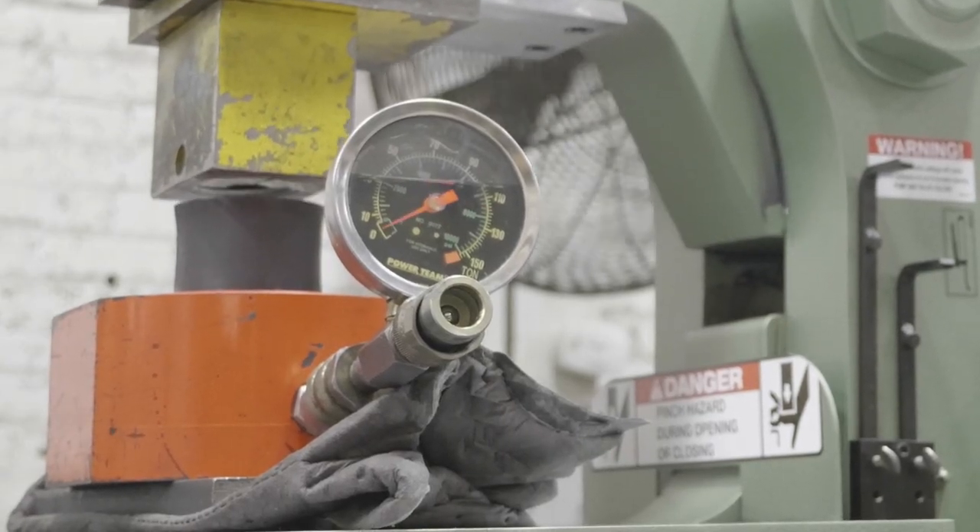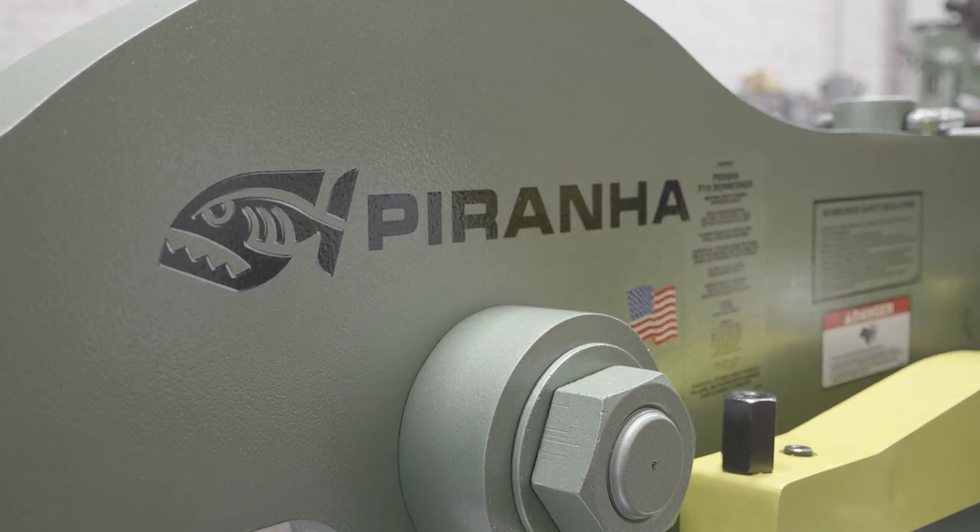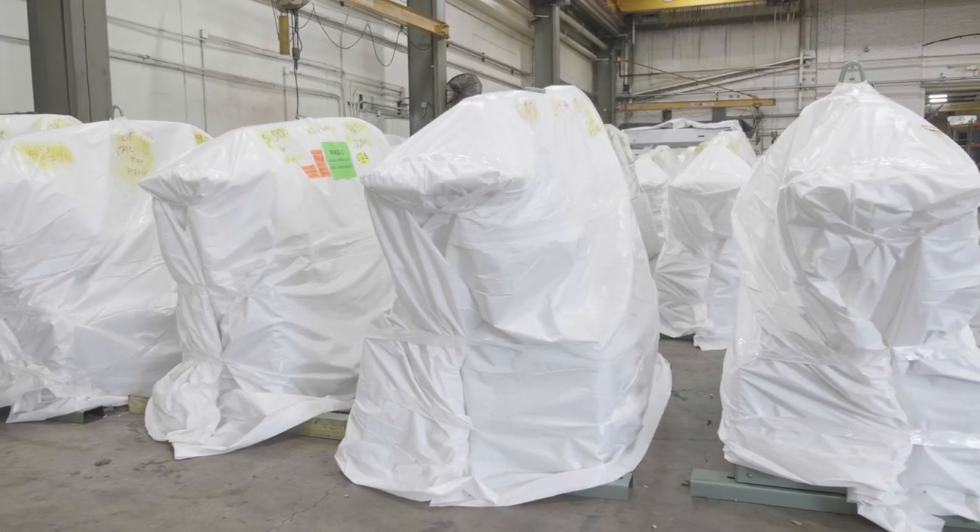Only after it's passed our rigorous cycle testing does it then get branded a Piranha. This ensures when it hits your floor, it's ready to go to work.